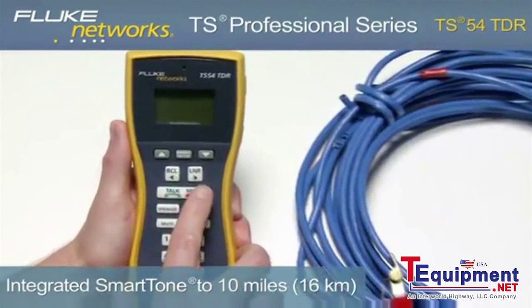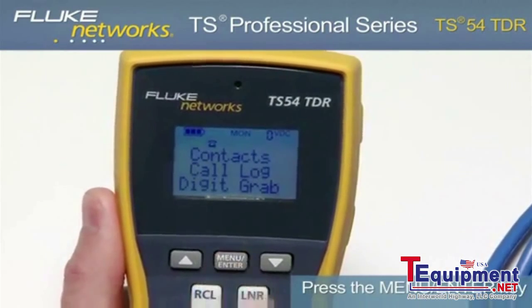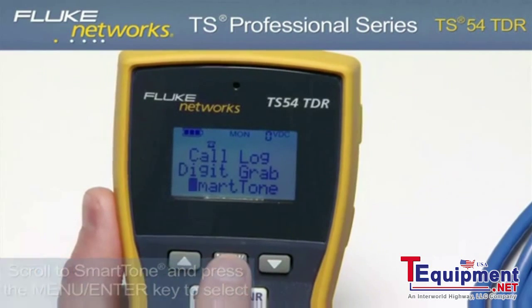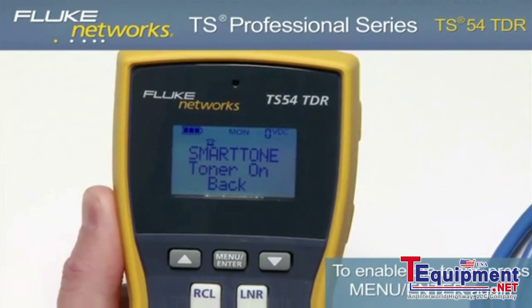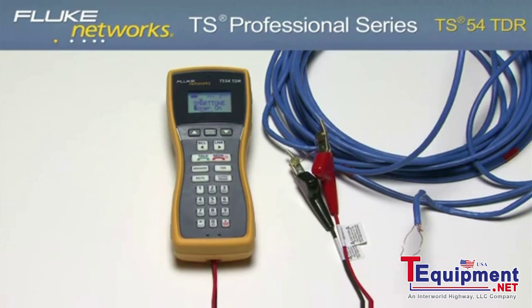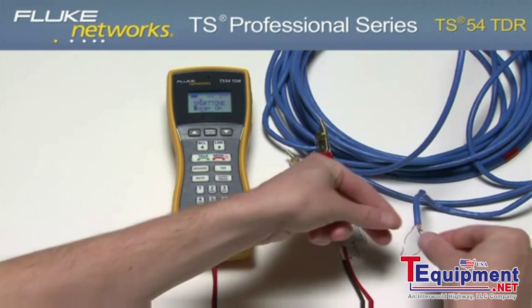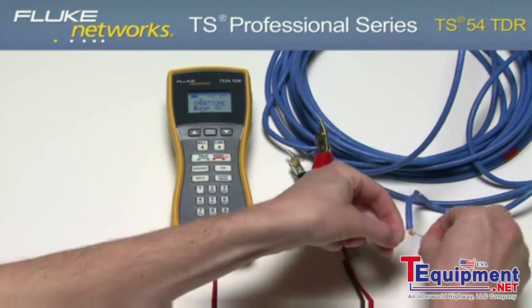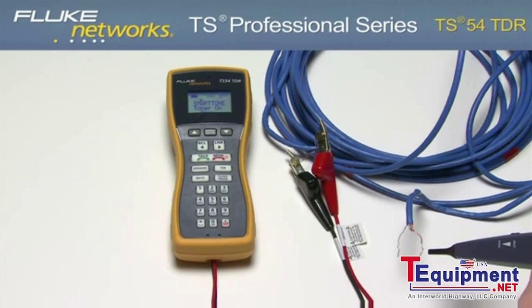To use the toner, connect to a dry line and turn on the unit. Press the Menu Enter key. Using the down key, scroll to Smart Tone and press the Menu Enter key to select. To enable the toner, press the Menu Enter key again and notice that the LCD now reads Toner On. Using any ancillary probe, you can now locate your pair of wires. With Smart Tone technology, guarantee your wire pair by briefly shorting it at the far end. If the tone changes, you have your pair. If the tone doesn't change, keep searching — you do not have your pair.